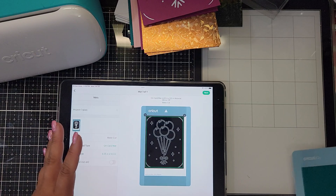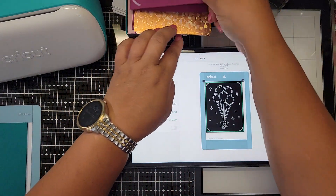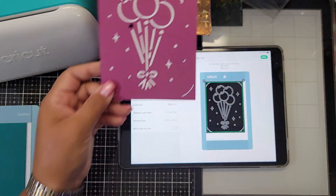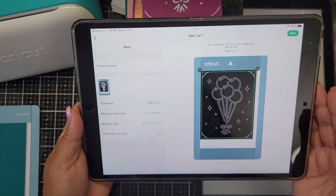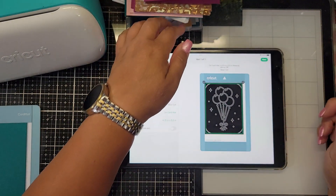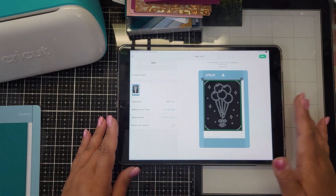I picked this balloon design because I make a lot of birthday cards. I believe this is a free design because I don't pay for Cricut Access. I just think if you buy the machine you should get the designs for free, but that's just me.